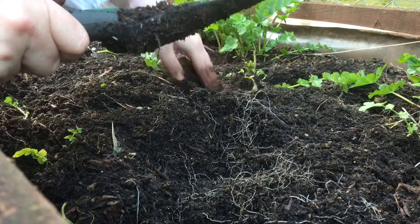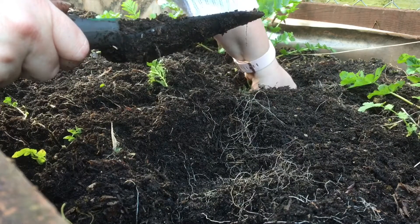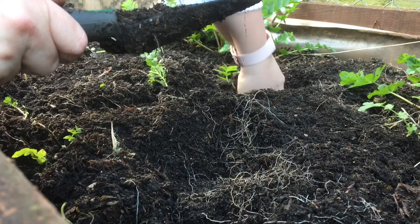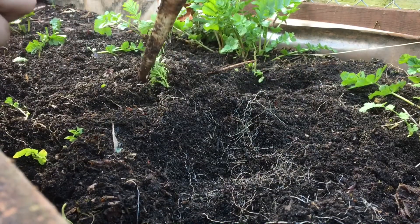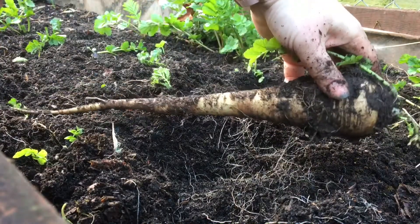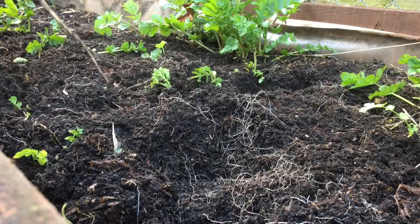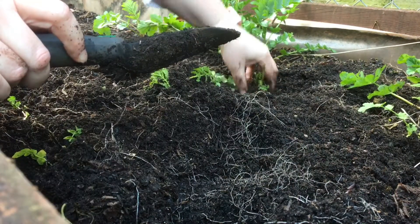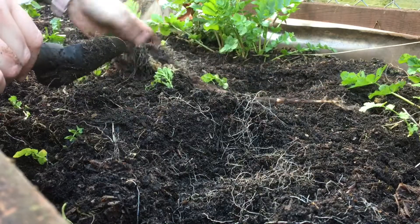Oh, he's a big one. I'll just say — push and twist, then it'll come out. Oh yes! Look at that. Beast. So the push and twist works. It's like digging for treasure. Oh, another lovely one.